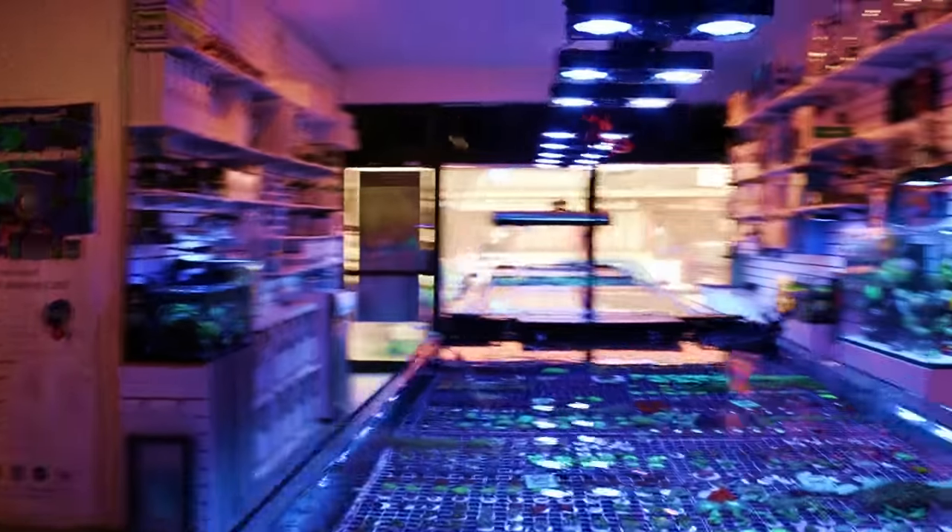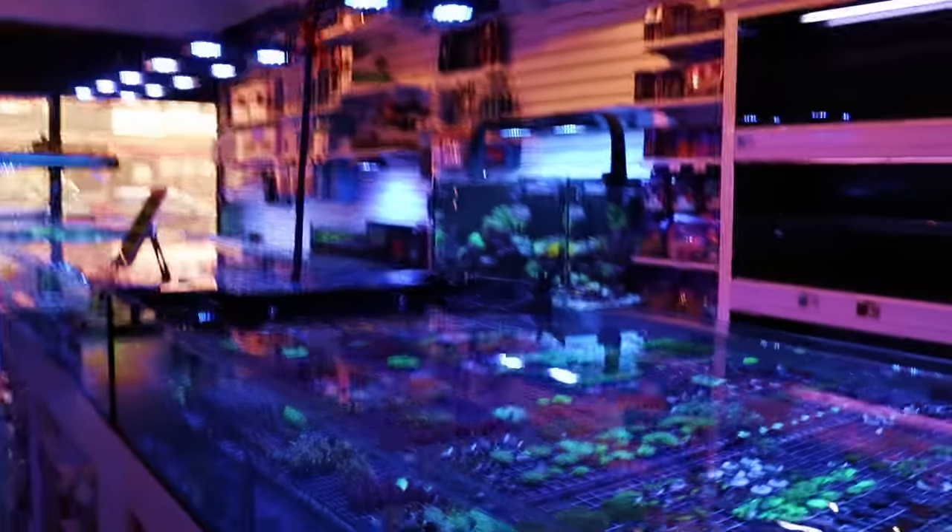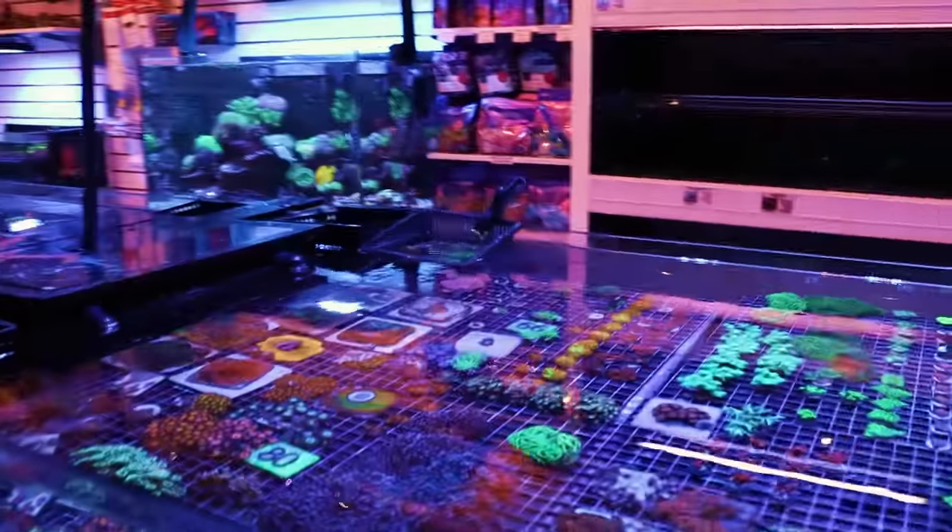What's up my reefing fam, March here. Thank you for tuning in to this episode of Fragbox TV. Today I'm going to talk to you about keeping one of the most beautiful corals out there — it's Goniopora.